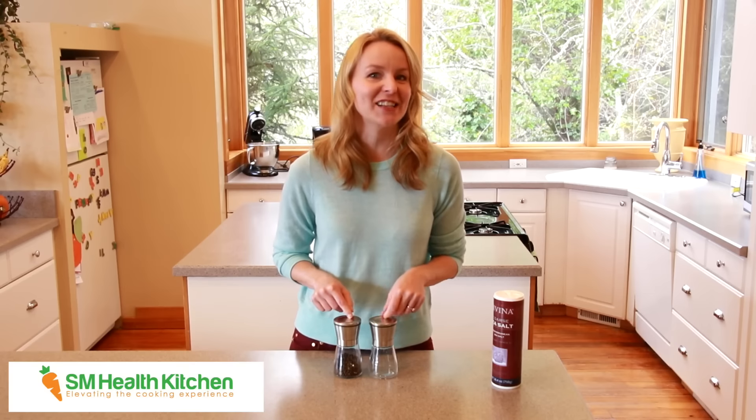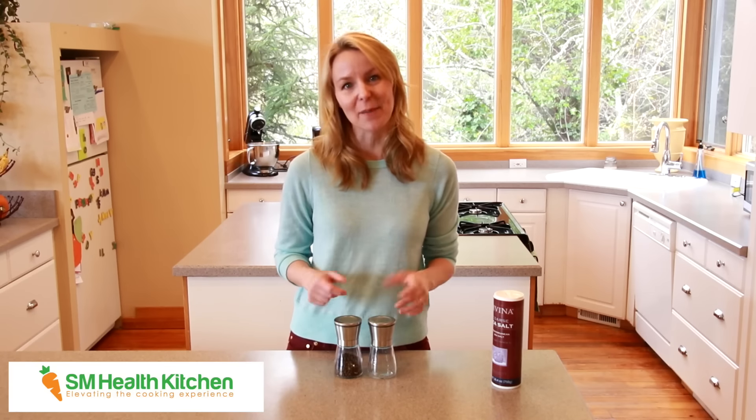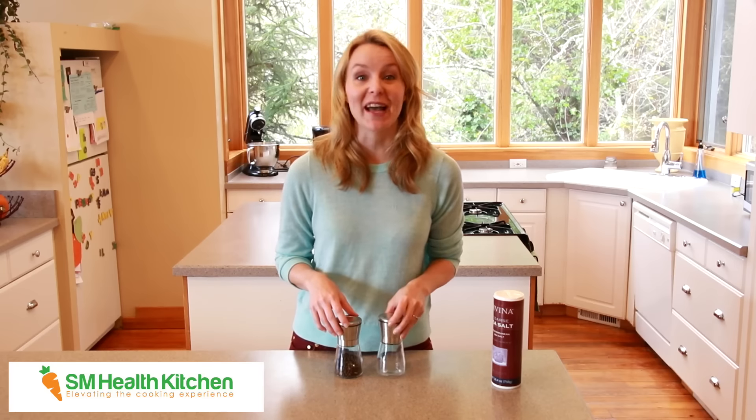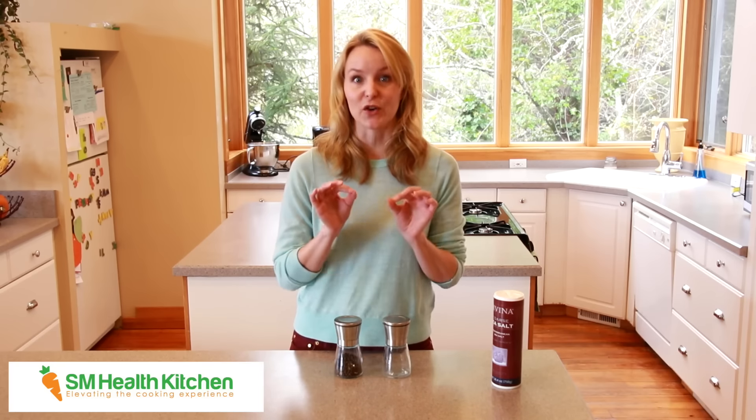This grinder set has a stylish design with a stainless steel top and a glass container. So they're going to look great in just about anyone's kitchen, which makes them a great gift item.